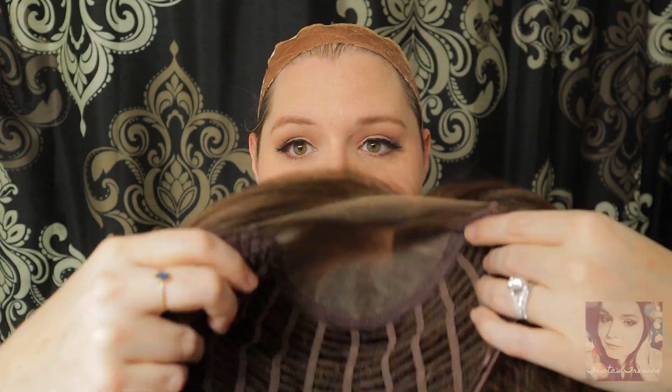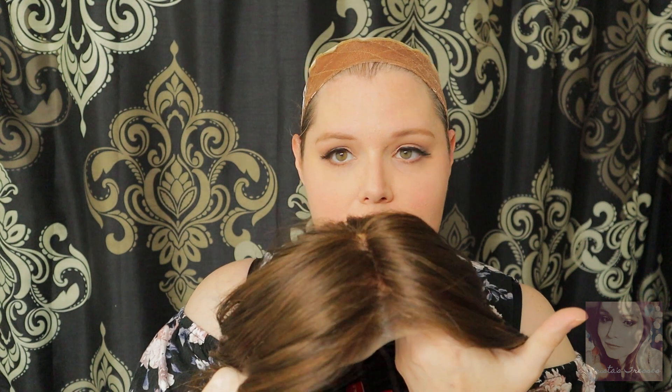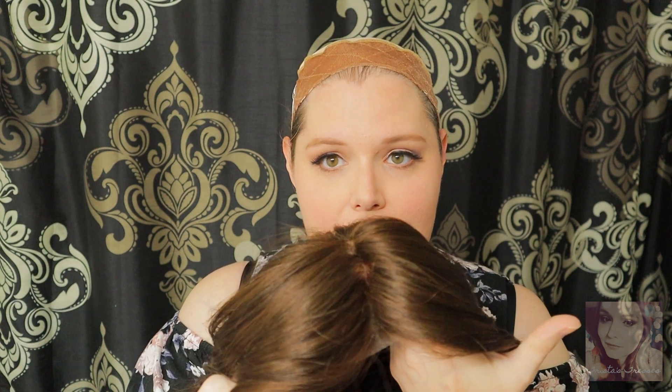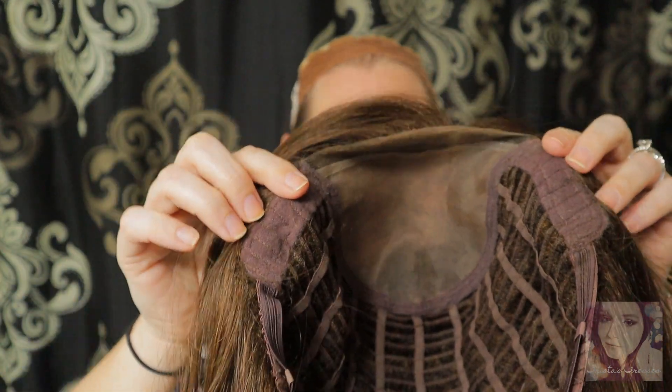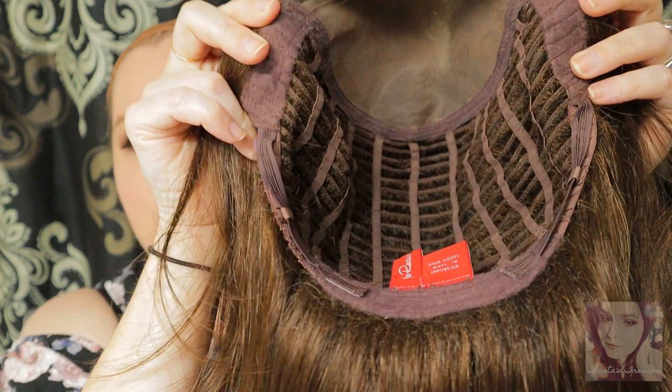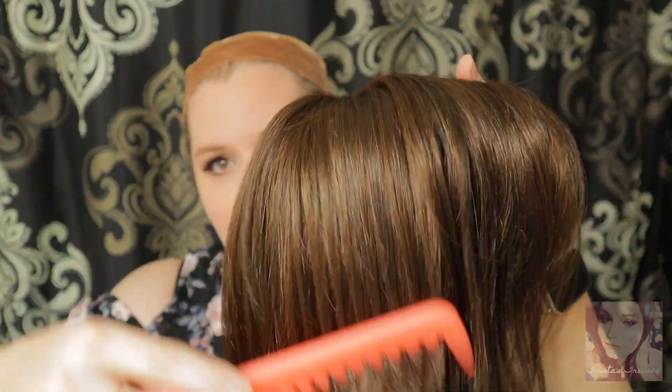So the first thing about Rosie — she does have a 100% hand-tied monofilament top space, which means that you can part her in any direction you wish, and you can see through the parting section there. It does have an open wefted cap design, but it does have felt covered ear tabs as well as a felt covered extended nape with Velcro adjusters. While I have her up, I'll go ahead and get you another closer view of that coloring.